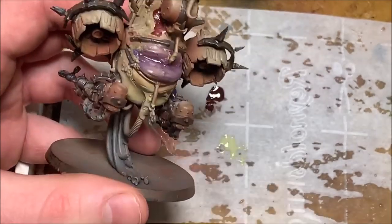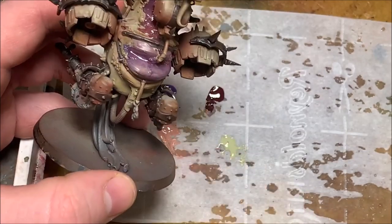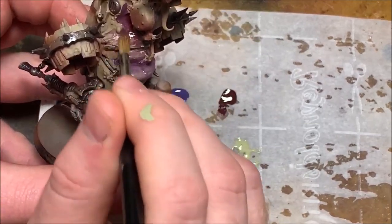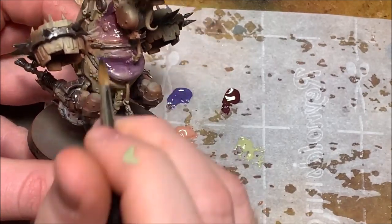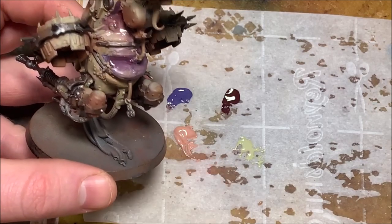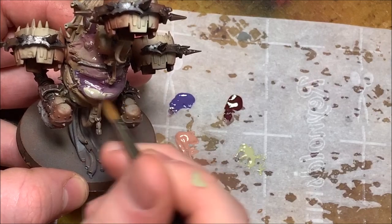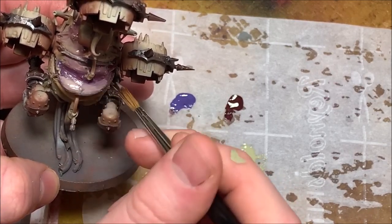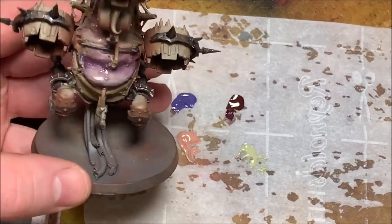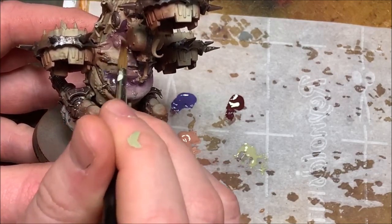Now it's time for my favorite part of Nurgle models — painting some gross skin. I'm going for a deep, blood-rich, bruised look this time. I'm using a nice deep burgundy and some purple, laying in the dark shadow areas with that, and then blending in P3 Thrall Flesh, which is a really gross greenish skin tone. I'm using wet blending techniques to blend all three colors together — putting the Thrall Flesh in highlight areas and blending it while the paint is still wet into the red and purple placed in the shadow, playing around with different tones until I'm happy.